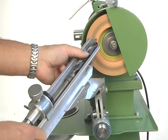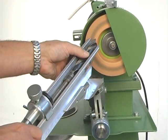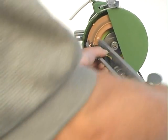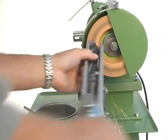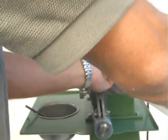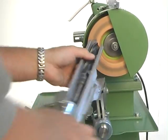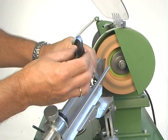Then it's important to turn around so both edges get the same angle and the same grinding. Then do the other side. And I make a full swing from left to right. Now you can see the results — very sharp.